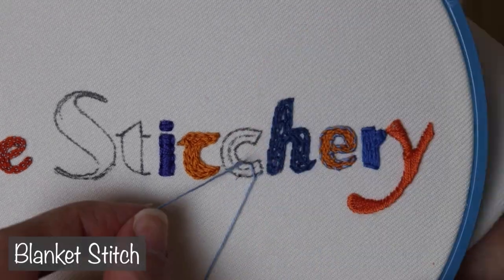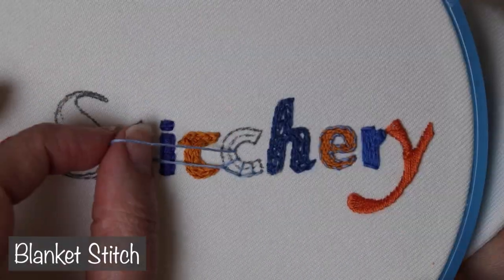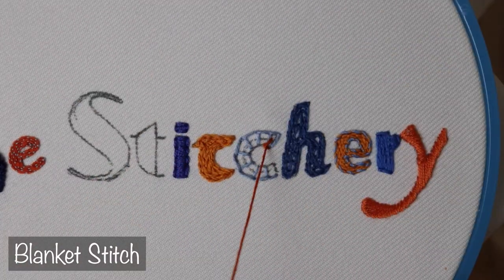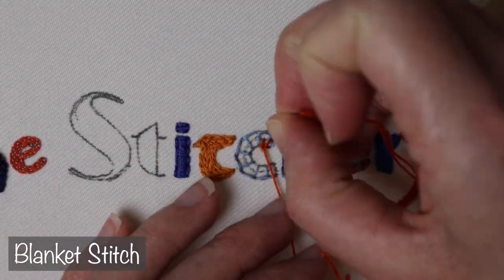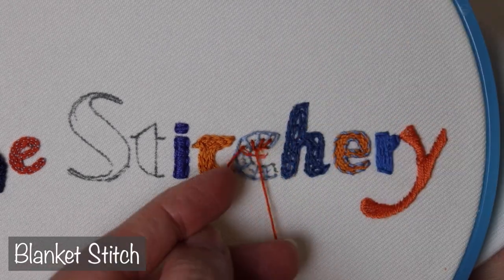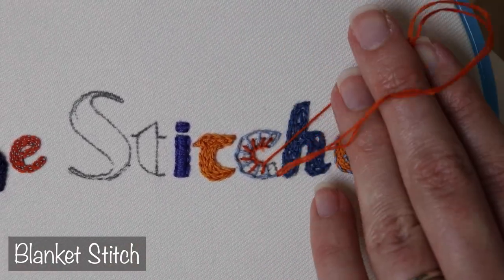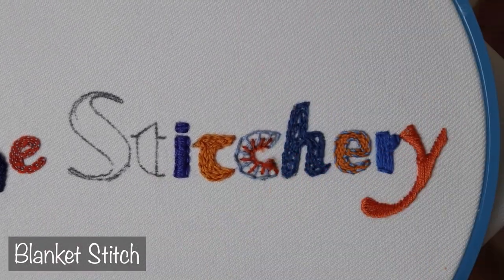Just because you are filling in a letter doesn't mean it has to end up completely solid, and that's where blanket stitch comes in. You can stitch the bars of blanket right up next to each other and get a pretty solid coverage from it, but I want to show off how fun it can look in a more regular manner, or when you turn it into double blanket stitch by adding a second row.